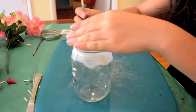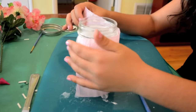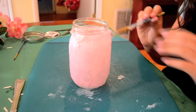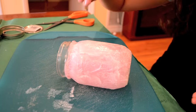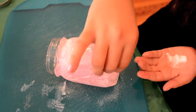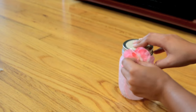Next I added a layer of glue to the outside of the jar, then added one layer of pink tissue paper over the wet glue and sealed it with another layer of glue. I added sparkles to the outside of the jar — make sure not to put too much. Lastly, my sister hot glued a fake flower onto the jar below the lid.